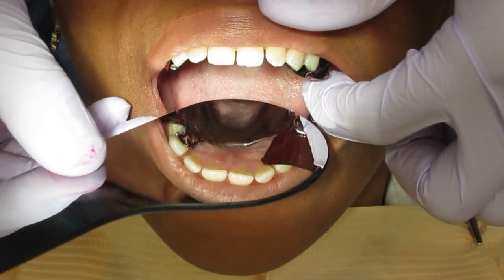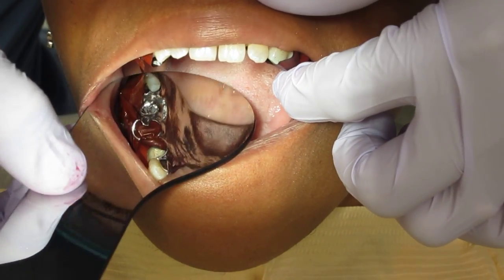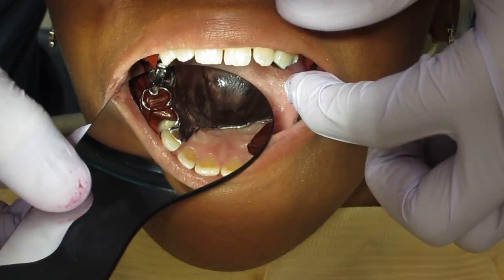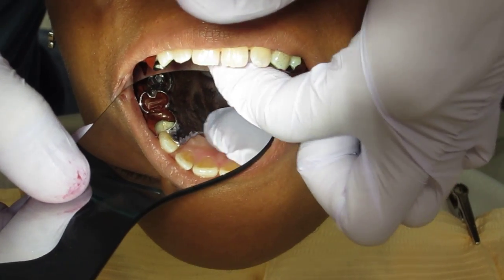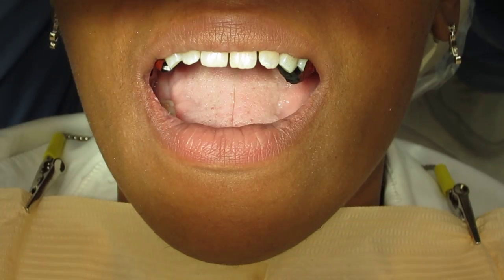So we're looking for rest seats. Here it is with the articulating paper. Looking for rest seats, making sure they're all the way down. And also making sure there's no gap there.